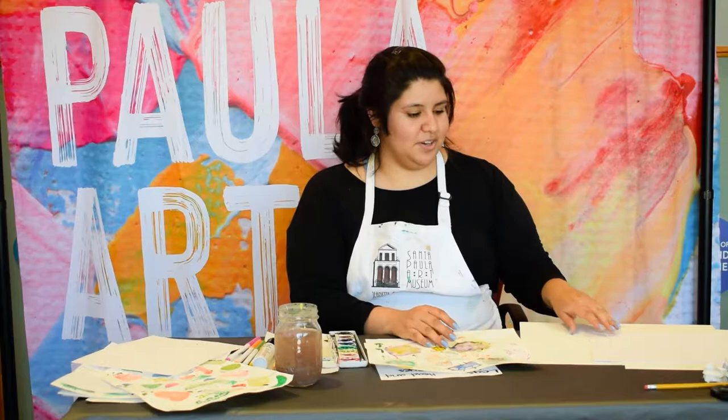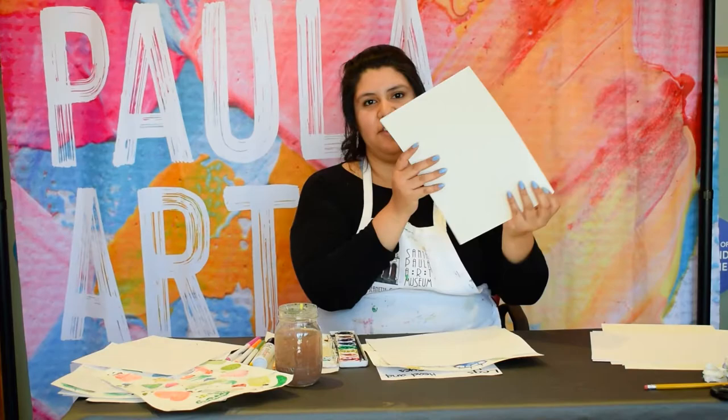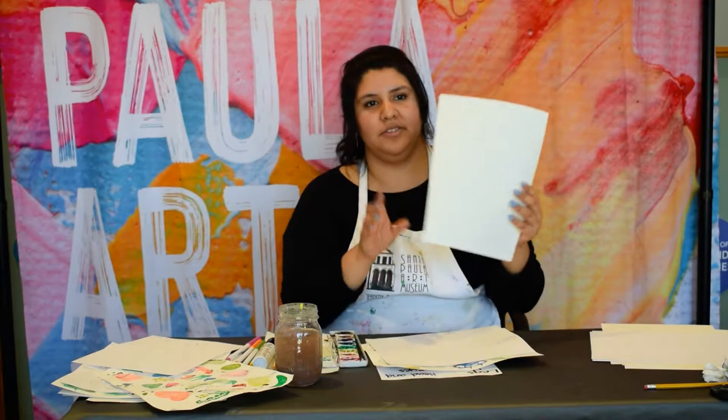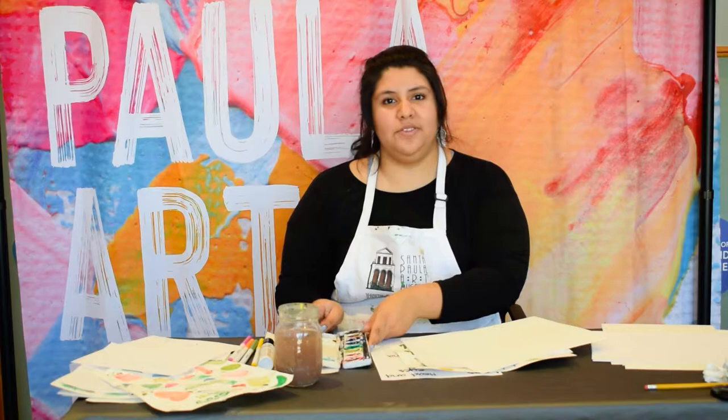The materials you'll use today is a simple plain piece of paper — a smaller size for drawing — and a larger, thicker piece of paper that's better for using with watercolors. You'll also need a pen or a pencil; a pencil is just fine. If you don't have watercolors on hand, you can use food coloring. You'll also need some markers if you want to create details at the end, but you don't have to use them.